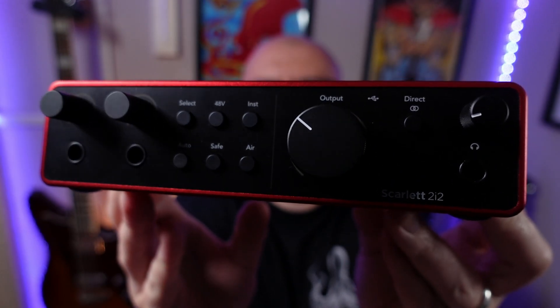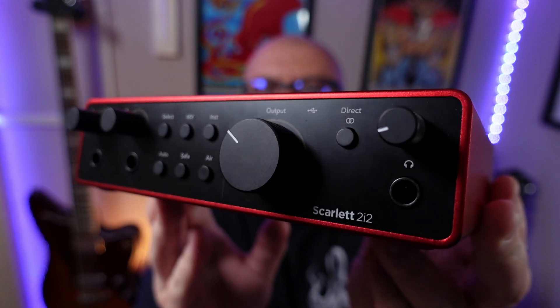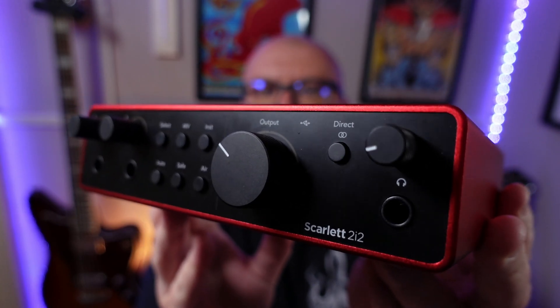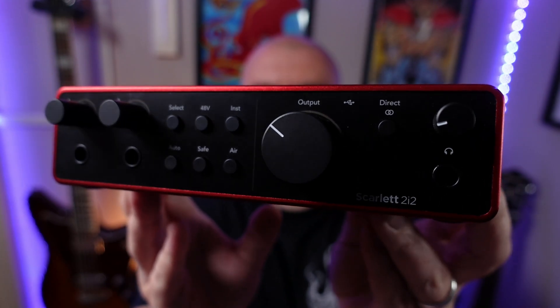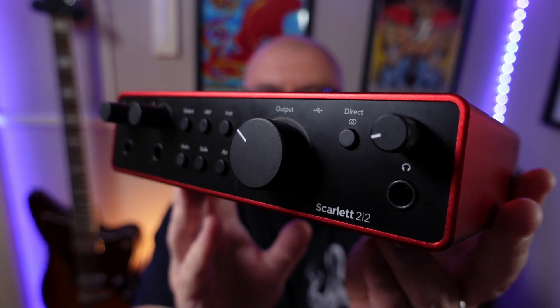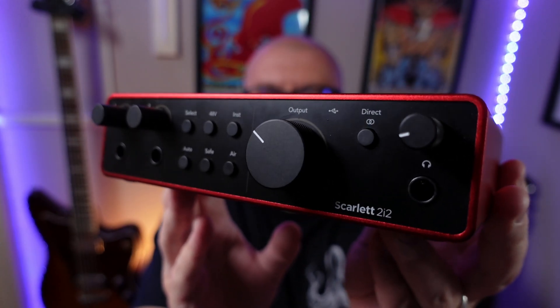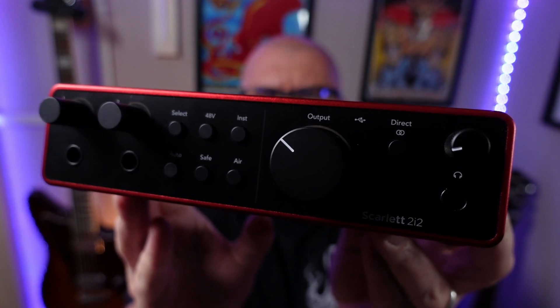Finally, this is the Focusrite Scarlett 2i2. This interface costs $200 or £190, comes with two dedicated XLR inputs and two jack inputs, has Focusrite's iconic gain halos which allow you to accurately set your input and output levels, includes auto gain and clip safe features, and is built like an absolute tank. All of these interfaces have their own unique selling points and there are many more options out there, but whatever model you choose, they'll all get the job done.